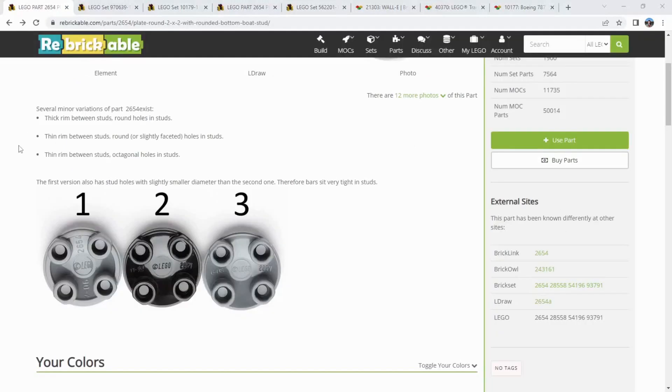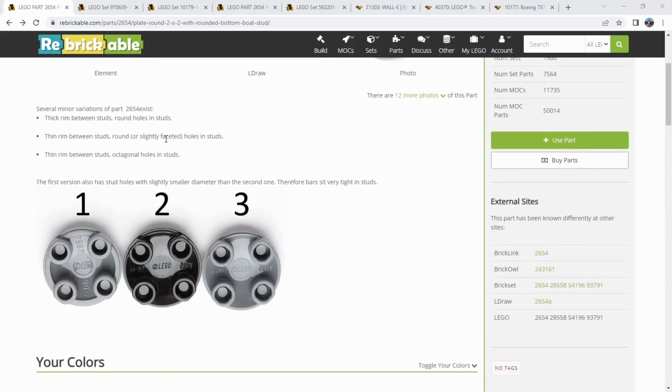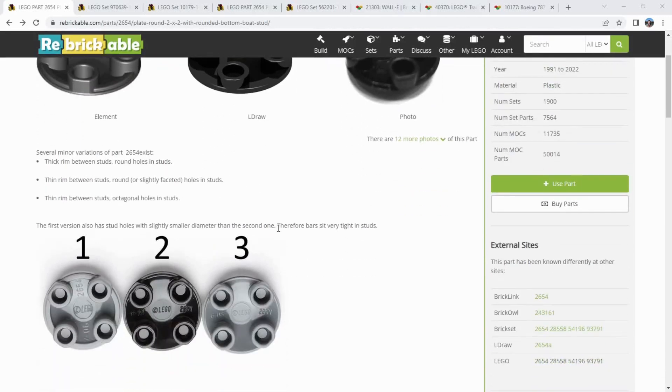All right, just to close it off here — there are a couple notes on the Rebrickable page. It looks like there are three different versions of this piece. It's not going to matter too much when you're actually building whether or not you use one or the other. The older one — I think the inner surface of the studs is a little bit tighter, so you can still fit a bar in there like the lightsaber blade, it's just going to hold it a little tighter. The more recent two have a more standard connection with that bar. And between versions two and three, there are really just minor mold differences. Otherwise it's all the same part — a four-digit part number dating back to 1991.